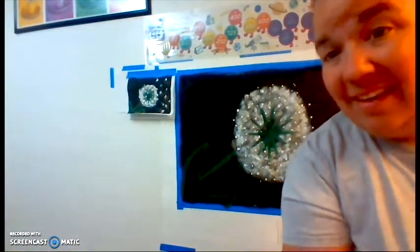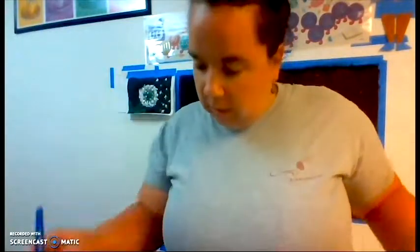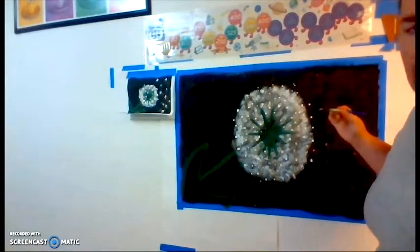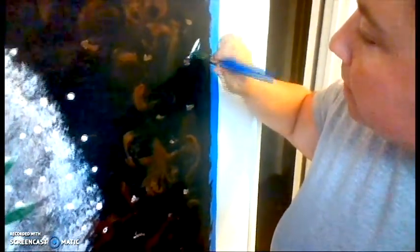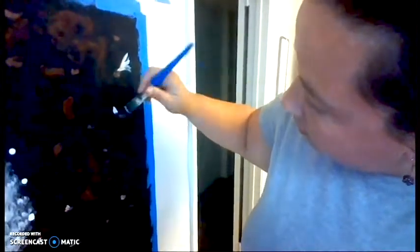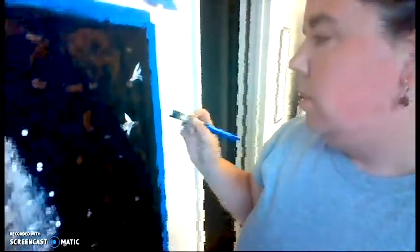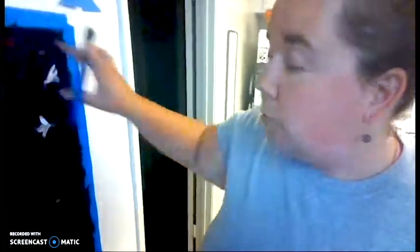We're going into white next so you really want a clean brush. Now my brush is clean. We're gonna do the edges again, but now we're gonna do the tails of our flying seeds. You're just gonna do three lines coming out. Not all of them are gonna be on the same side — we're gonna pretend like they're floating in the air, so some might go this way, some might go that way. Pause the video and do the rest of your seeds.